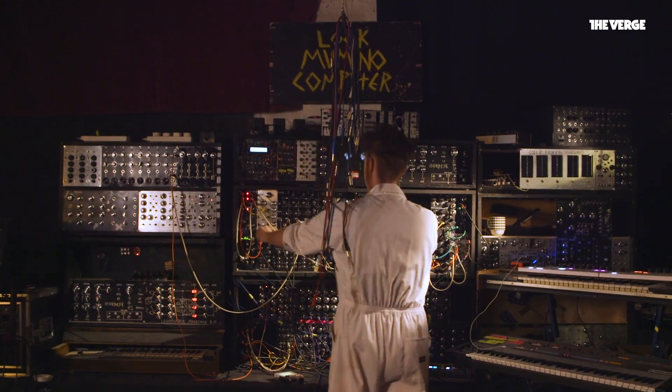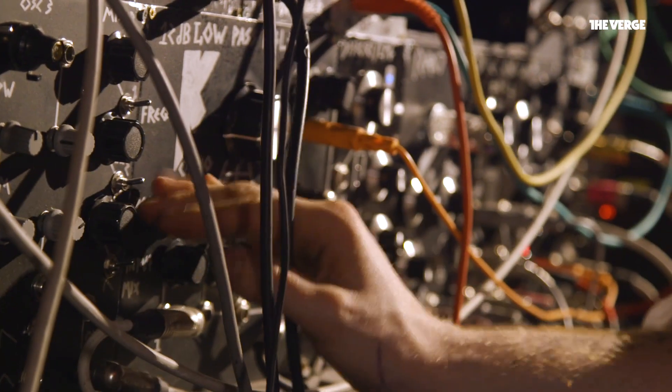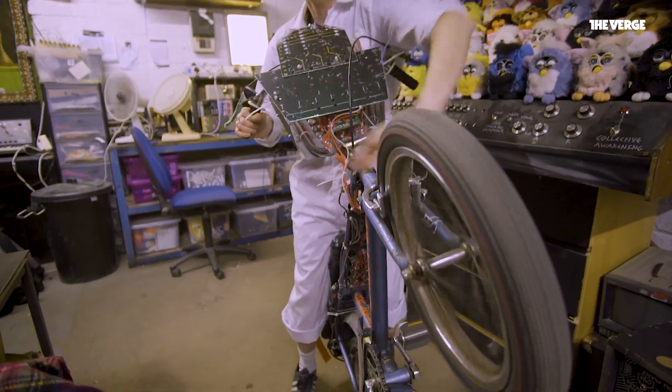Tech and music runs the gamut from futuristic technologies like AI on one hand to circuit bending old electronics on the other. Circuit bending has fallen out of style a little bit, but that doesn't mean it hasn't continued to evolve and progress. Creativity doesn't require new technology, but rather a new way of looking at the things that you already have.